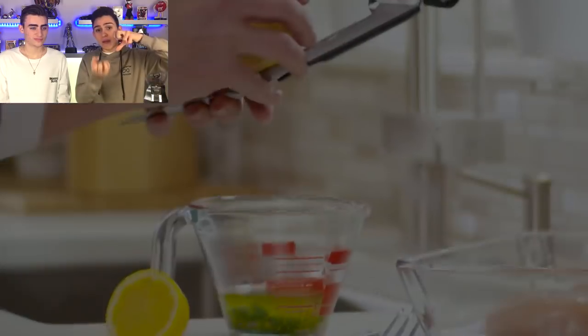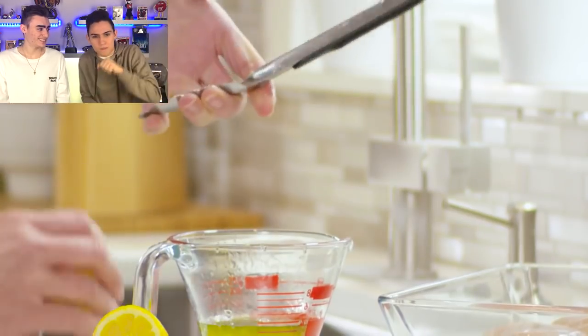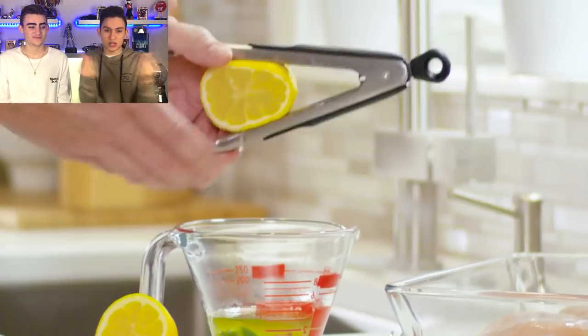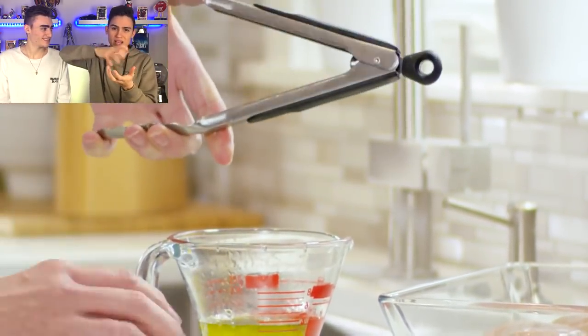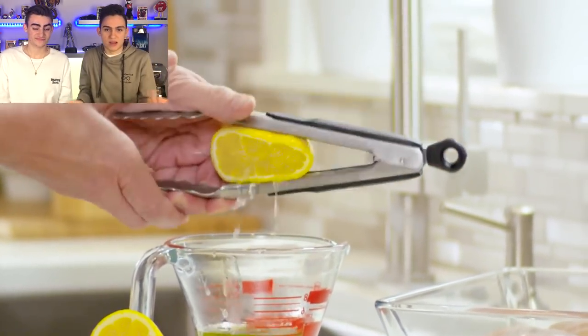A lot of you guys have been squeezing lemons the wrong way. You can squeeze your lemons without getting any mess on your hands. The trick is to just grab a pair of tongs, put the lemon in between the tongs, and give it a big squeeze. The lemon juice will come out and you won't get any annoying sticky juice on your hands. Or you can use a little lemon squeezer and the juice fills up in a container.